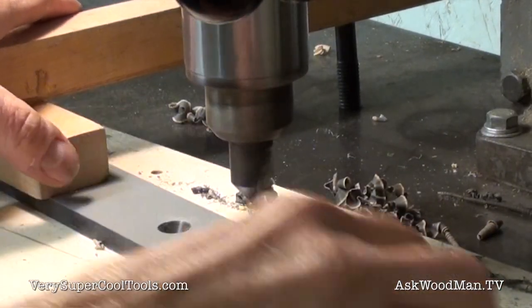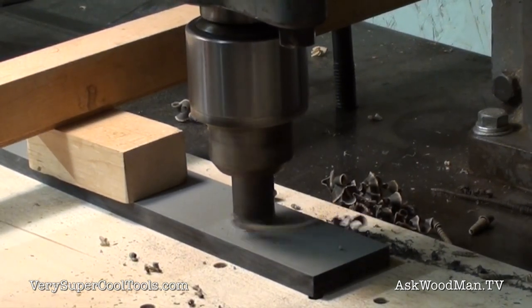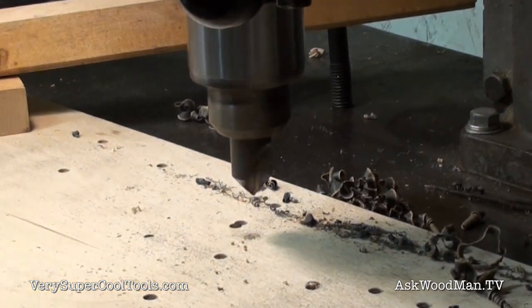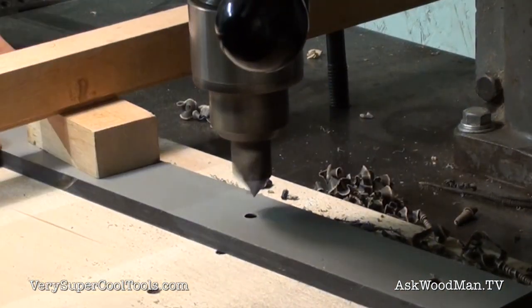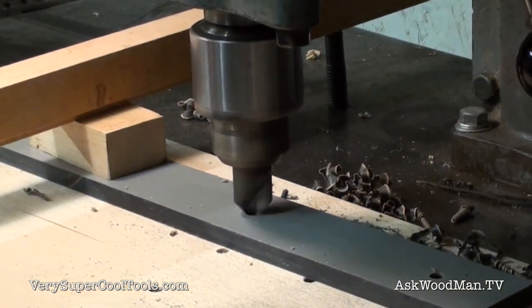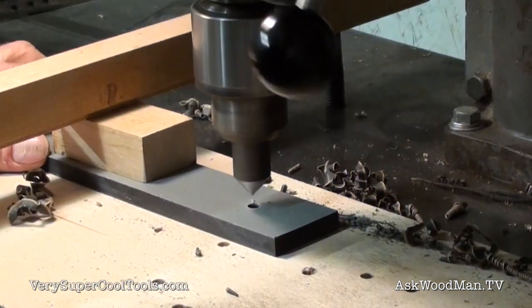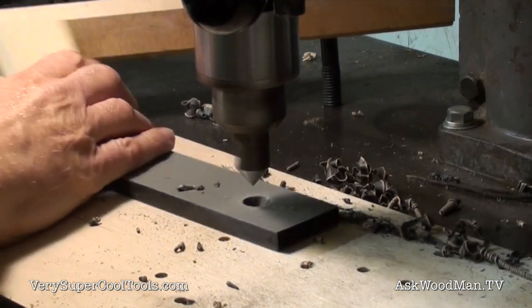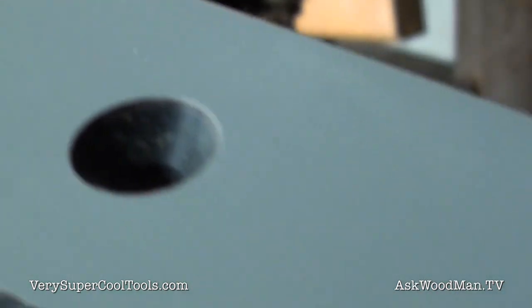That's not even leaving a burr, which sometimes happens on this phenolic material. That's just cutting really clean. This is the same countersink that I've countersunk hundreds, if not thousands, of holes in steel with. But if you have a recipe for sharpening, you can just make them go for a long, long time. That's cutting really nice and clean.